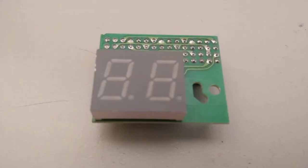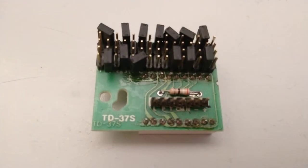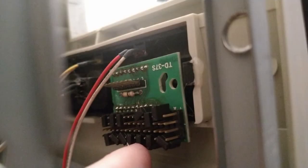Luckily I have this spare display module that I can use. It is a TD-37S which fits perfectly and seems to be a very common display for PC cases from that generation. But these display modules are really hard to come by, so I decided to create a replica board and make it available as open source on GitHub.